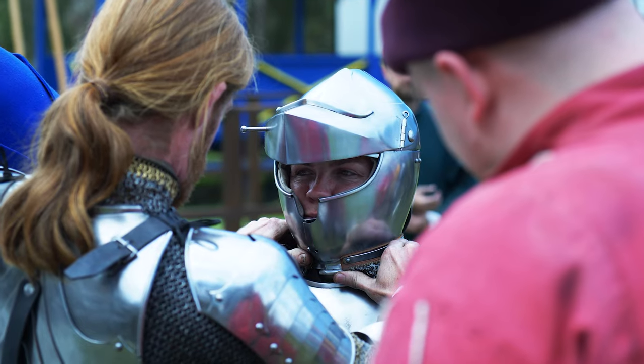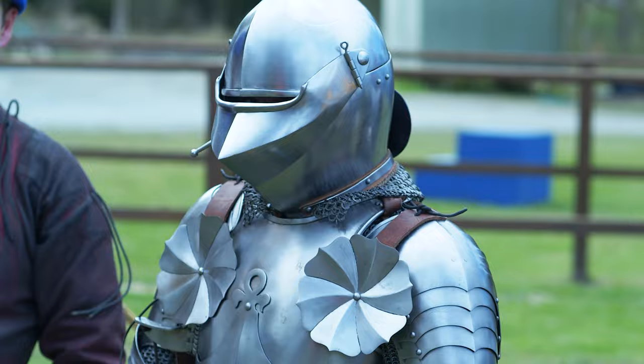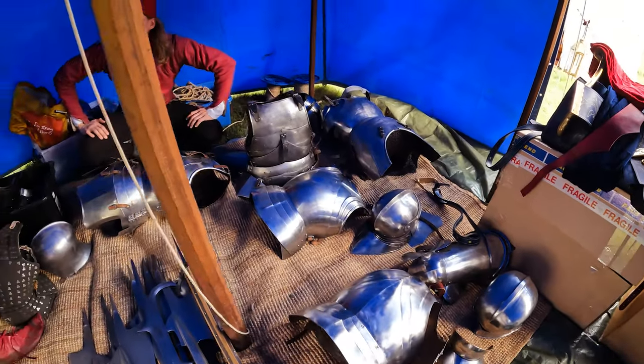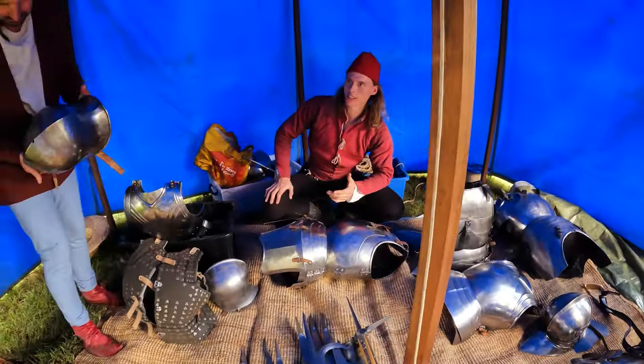Even down to how it's finished — what sort of techniques are used, how much shine. At Call to Arms, we actually tried out doing some historical polishing. We were playing with a few different compounds that we made here in the workshop for maintaining gear.